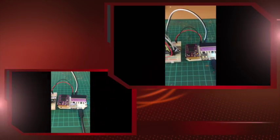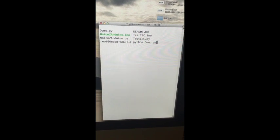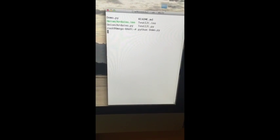Here's our demo on this screen. This is a session running on the Onion. We're going to run the demo application that controls all this — it's not the fastest computer in the world, but it's small.